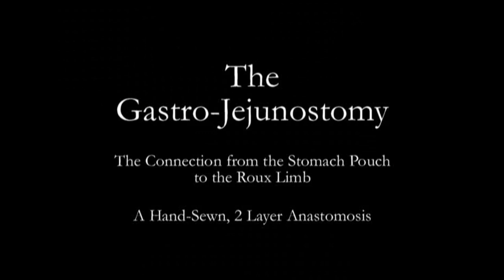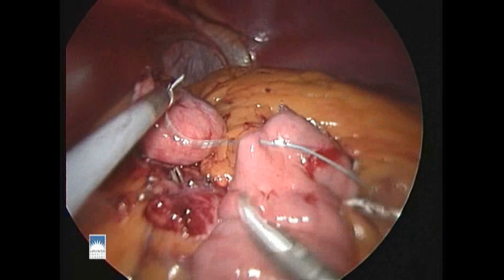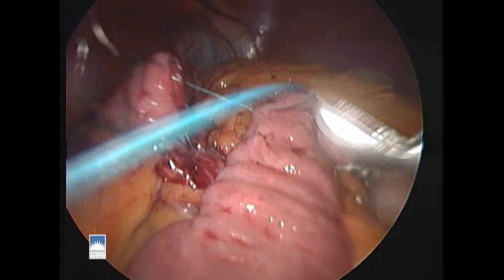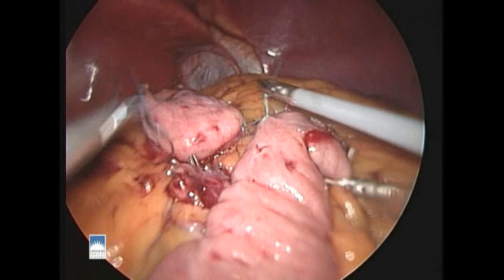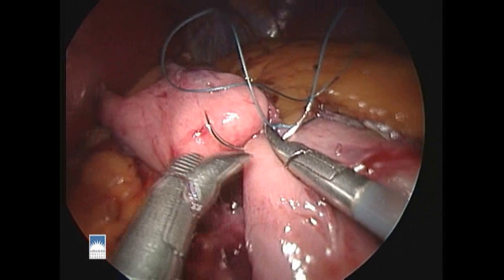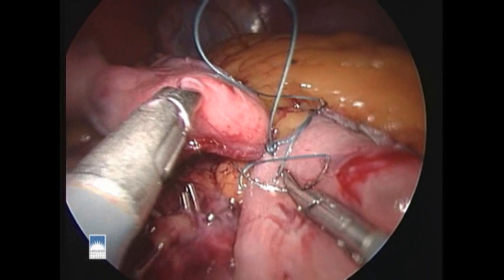Now we're ready to make the connection between the new stomach pouch and the Roux limb of bowel. With the Roux limb adjacent to the new stomach pouch, we begin with a suture to connect the two tissues. The communication between the Roux limb and the stomach pouch will be made with suture in two layers — one around the outside layer and another around the inner layer. A sutured anastomosis of this kind affords excellent protection against bleeding and leaks, as well as becoming tight or strictured in the future.